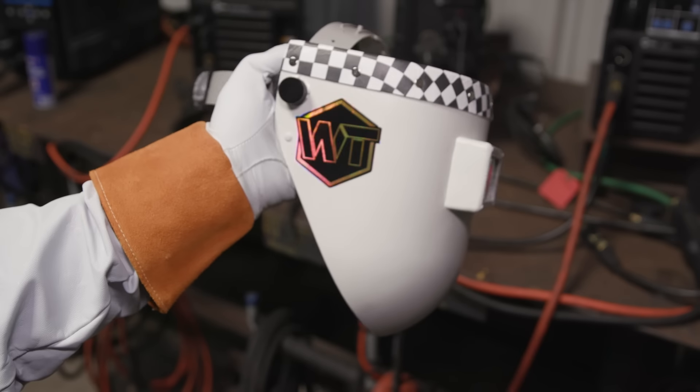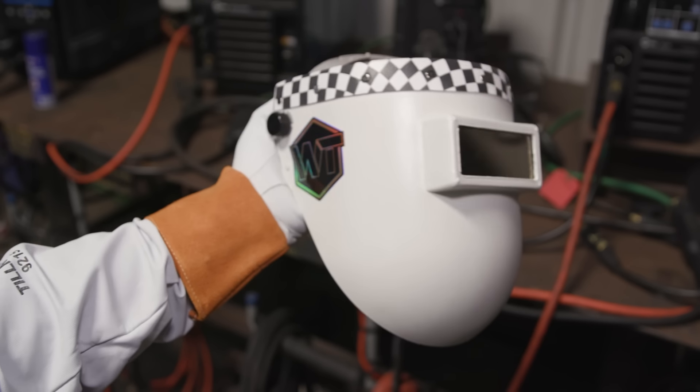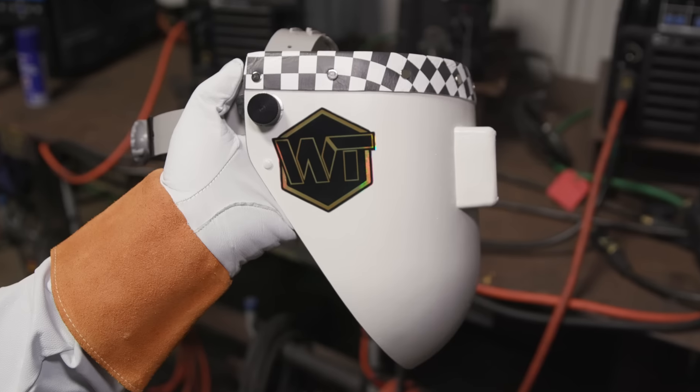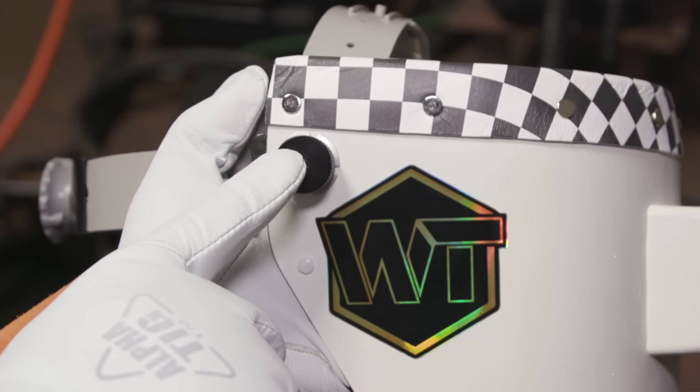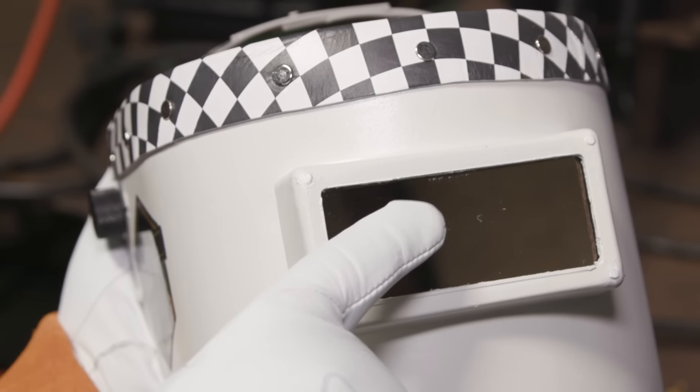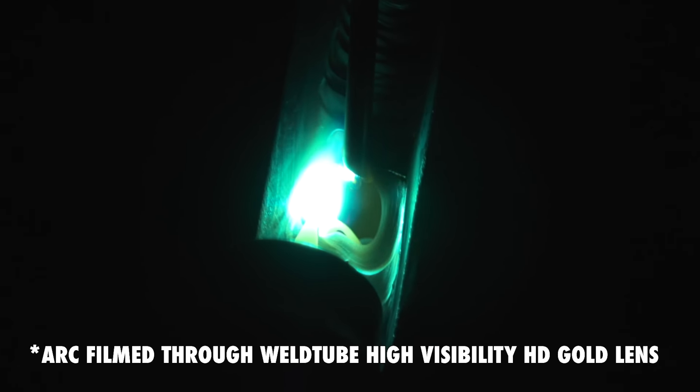The bottom cut comes in several variations depending on your personal preference and face size: slim, medium, or no cut. Each hood comes upgraded with premium aluminum head shear fasteners with pressure silicone gaskets and a Weld 2 High Visibility HD Gold Lens, a $40 value.